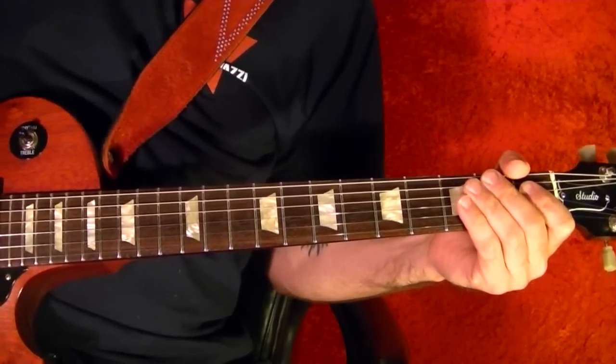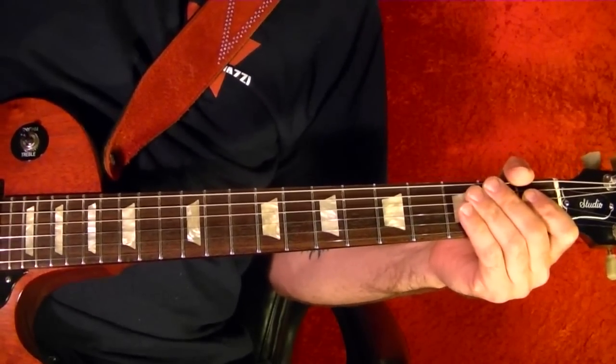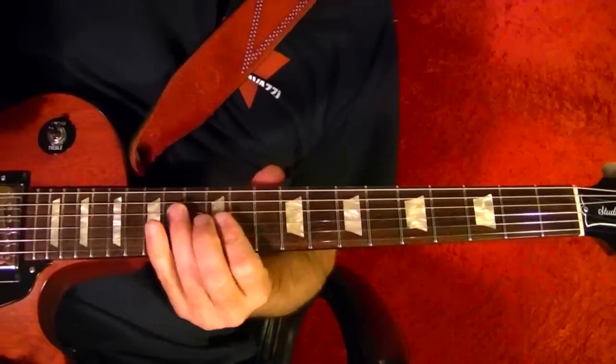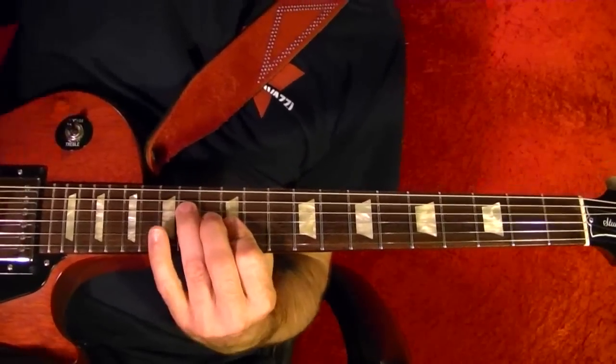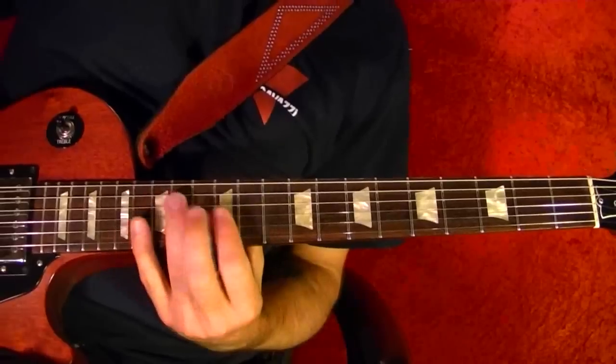Hi, I'm Bobby Crispy. This video is from my guitar lesson series. Today I'll show how to play Heartbreak Hotel by Elvis. I'll play the parts first, and then I'll show how to play note for note, with tabs of course. I'll start off with the verse and the opening.